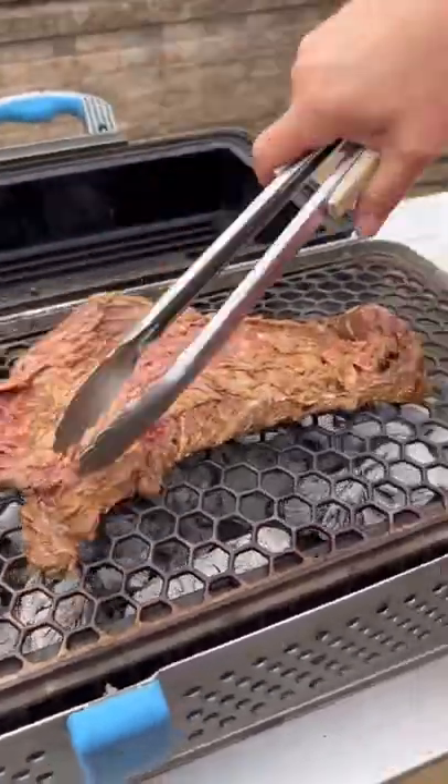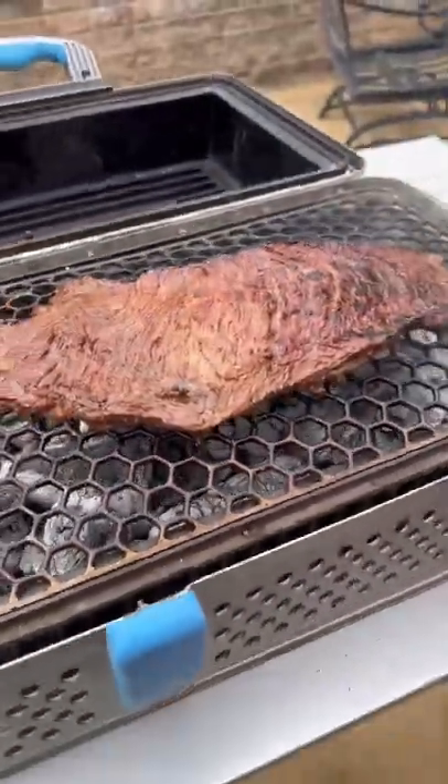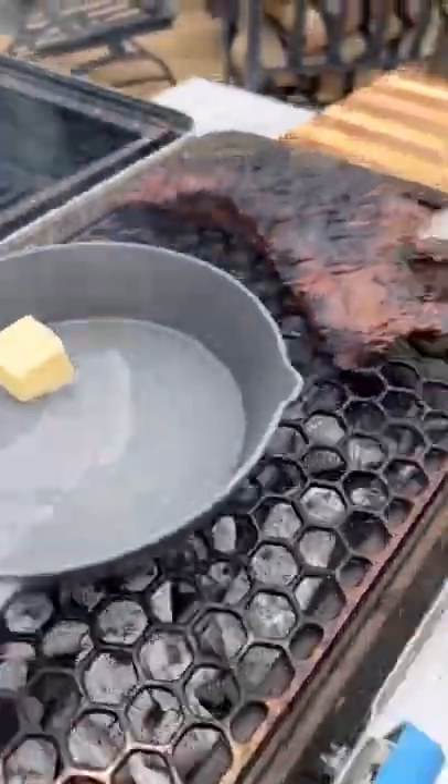Now time to crank that Nomad grill up, get our coals down, throw the steak on there, season it up and just keep flipping back and forth about every couple of minutes until you get to the internal temp you want.